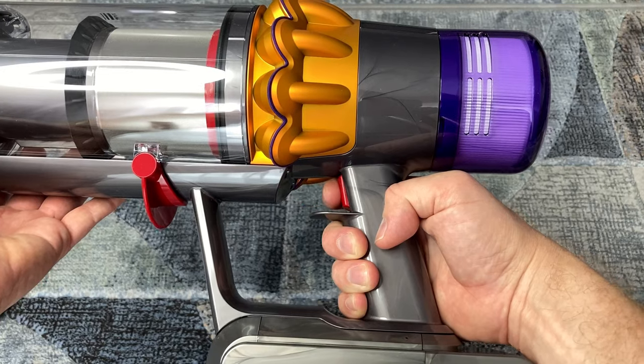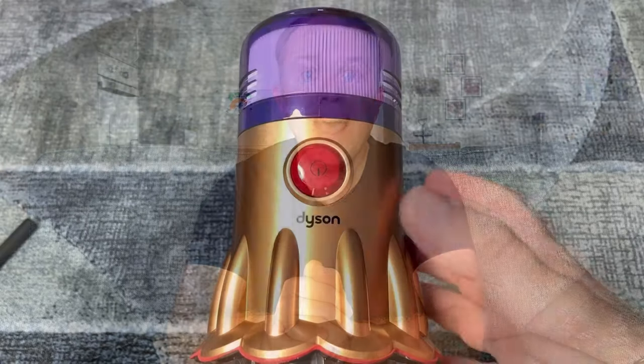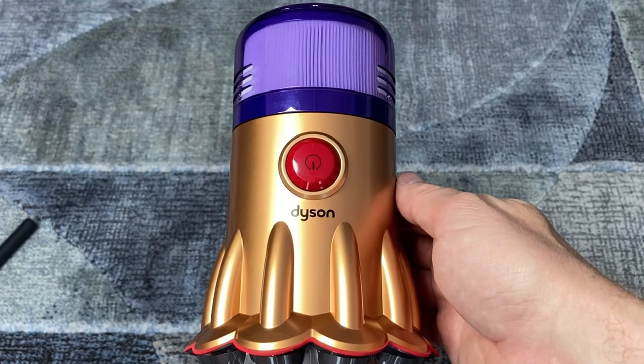In my review of the V15, one of the complaints I had was about its power trigger, which needs to be continually pressed while it's working. It's not terrible, but after using it for a while, even my finger begins to feel uncomfortable. Pleasingly, Dyson removed this problem in the V12 by replacing it with a much more practical power button. The Gen 5 Detect follows suit, but with a slightly more refined and practical power button on the top.